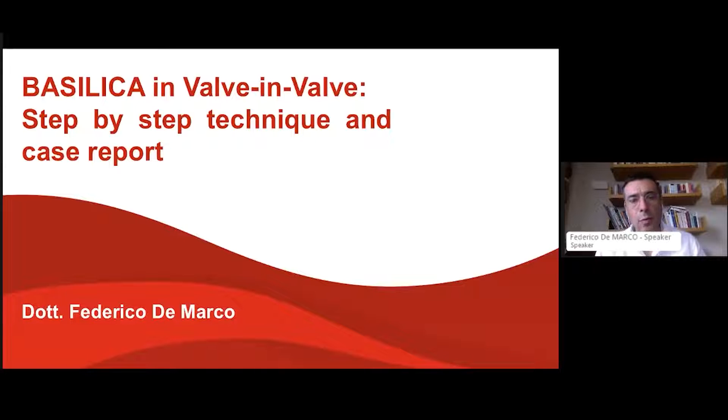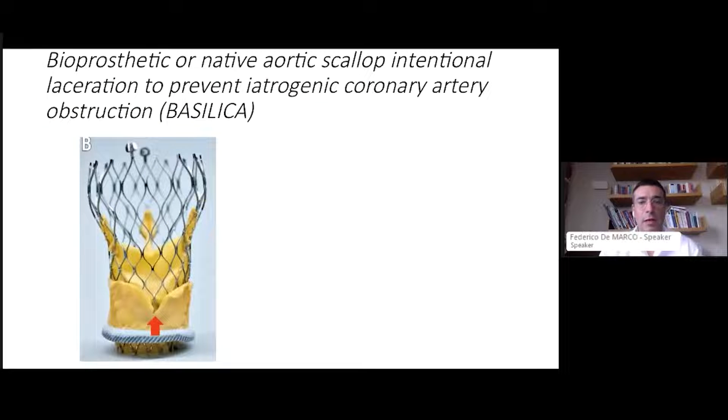This intervention can be really useful. The idea is to guide you through a step-by-step technique using some cases from the past and to share how the technique is done. First of all, what is the BASILICA technique? BASILICA is an acronym standing for Bioprostatic or Native Aortic Scallop Intentional Laceration to prevent Iatrogenic Coronary Artery obstruction. The name is complex but the idea behind it is quite simple.